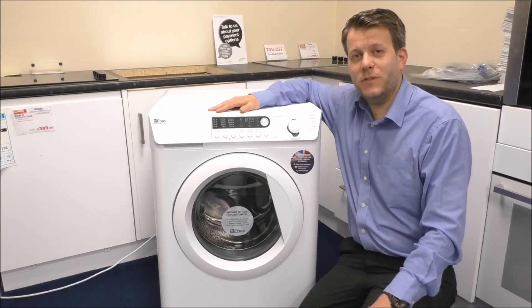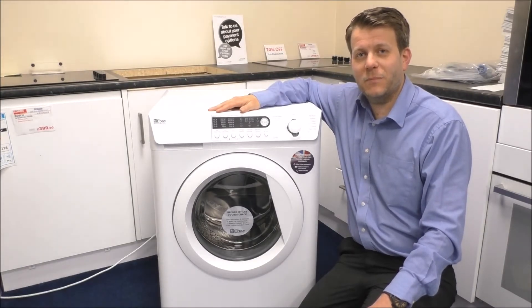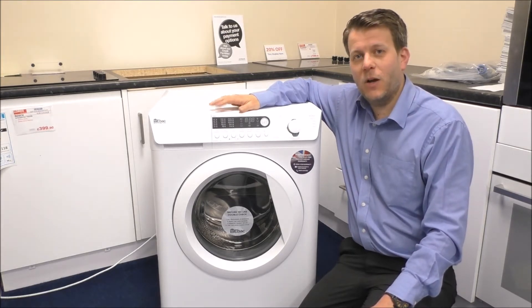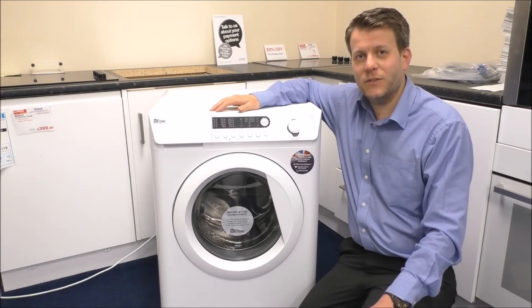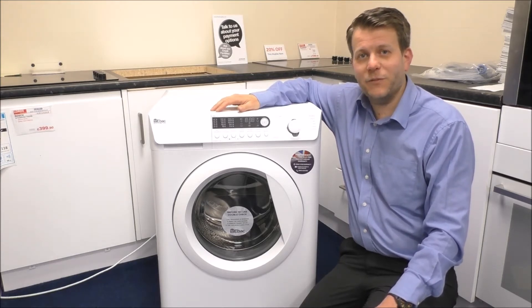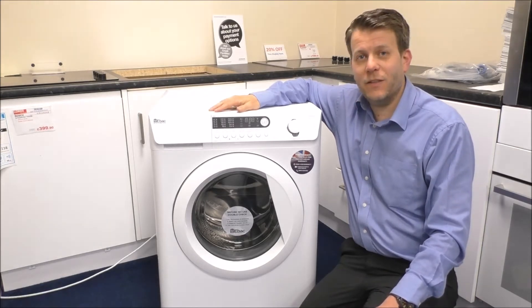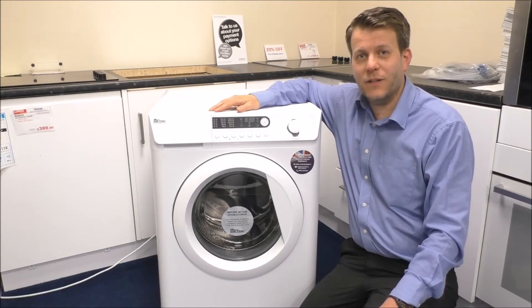The range at the moment comprises of a 7kg, 8kg and 9kg model. The other advantage is that you do have a choice on these of hot and cold fill machines or just cold fill. Now over the last probably 7 or 8 years all machines have been cold fill only, but they've decided that there is a market for hot and cold.